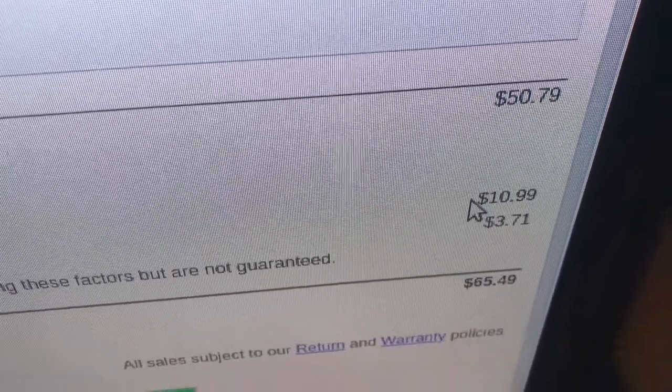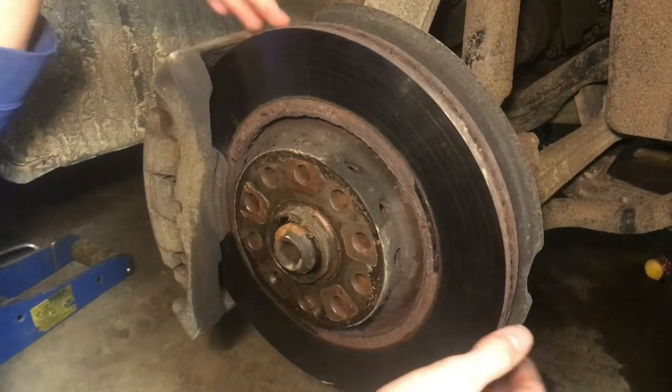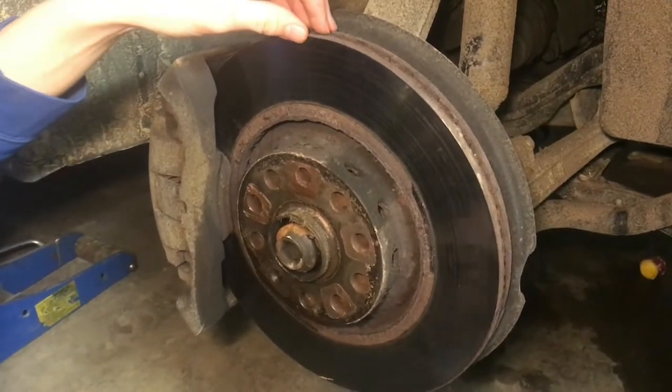If you compare that to our local auto parts store, it's about $125 for both rotors and the brake pads. So we're going to go ahead and order these — that is definitely a really good deal.